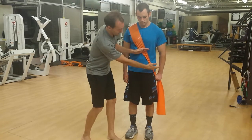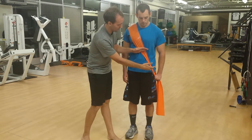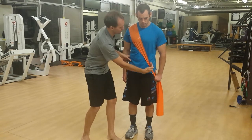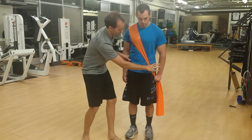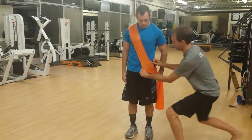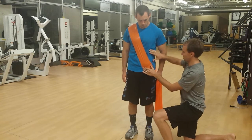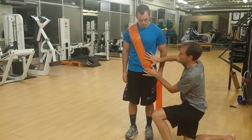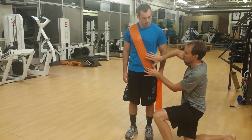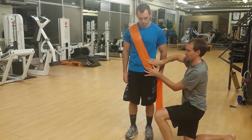Now let's talk about that left internal oblique. The left internal oblique attaches to the iliac crest — your hip bone — and also your inguinal ligament. Just like the external oblique, this is a little bit wider. It also attaches on some of your lower ribs, comes up and inwards, and attaches through the linea alba as well. So remember: right external, left internal oblique.